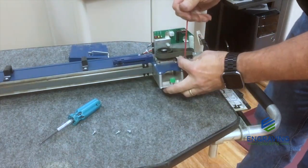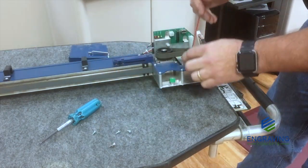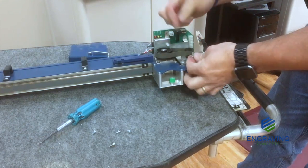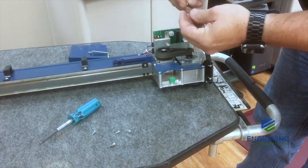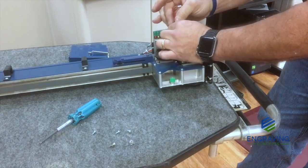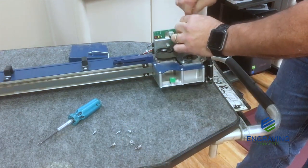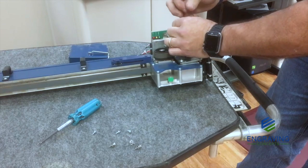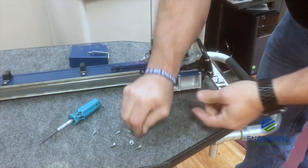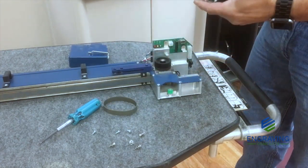Using our 7/64", let's remove the retaining screws. Be careful not to lose your hardware. There you go — there you have it. X-axis motor.